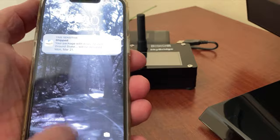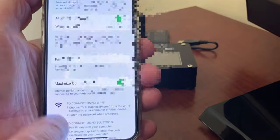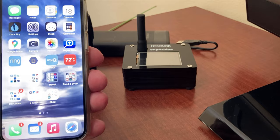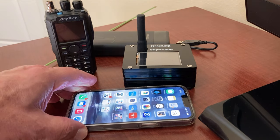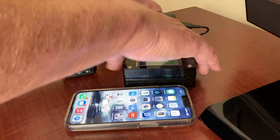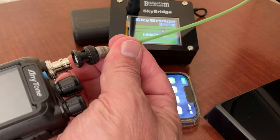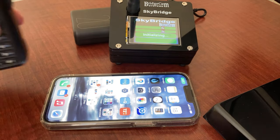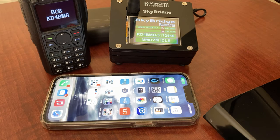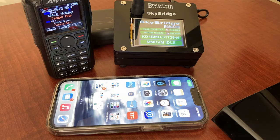The first thing I'm going to do is make sure my iPhone is sharing its hotspot. Personal hotspot is off — turn it on, allow others to join, and make sure Maximize Compatibility is selected. Now when I turn on my SkyBridge from BridgeCom, it will recognize the internet being provided through my cell phone. Let's go ahead and plug in the hotspot. If you're not using SMA connectors on your HTs, what are you waiting for? Connected — turn it on. My hotspot has found my wireless LAN coming through my cell phone.